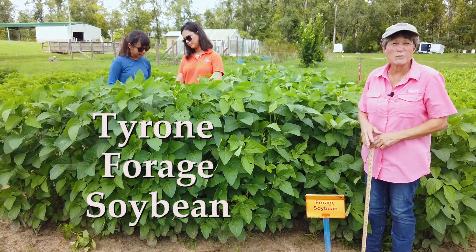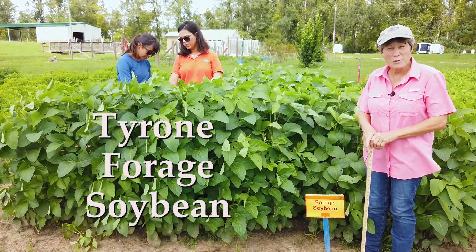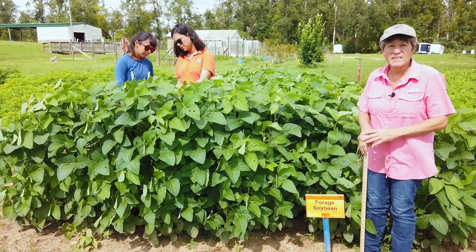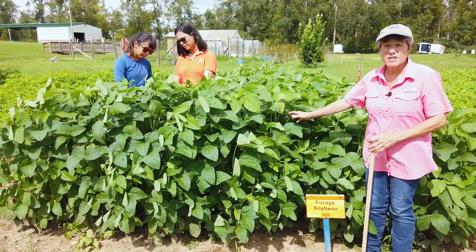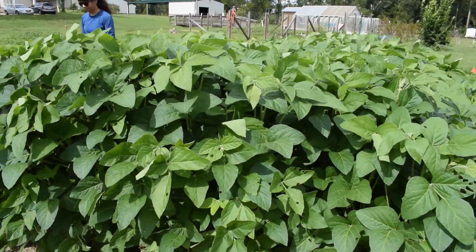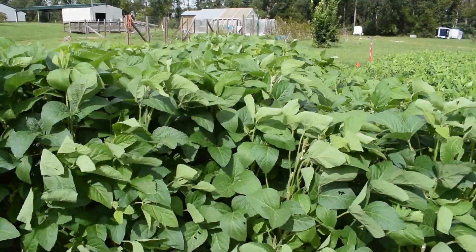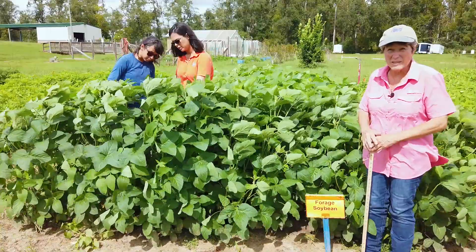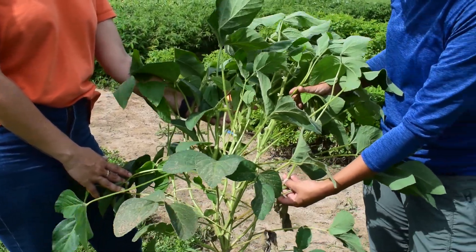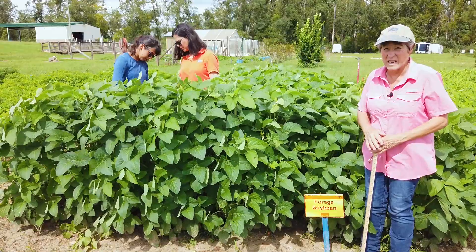The next summer annual legume we're going to talk about is forage soybean. Many of you are familiar with soybeans — they're used in a lot of food products and are certainly a high protein crop. Forage soybeans are a little bit taller, a little bit leafier, with fewer seed pods produced, but they make an absolutely excellent forage crop, hay crop, and silage crop. They are also excellent for use as green manure or cover cropping, and provide a food source for many of our pollinator insects.